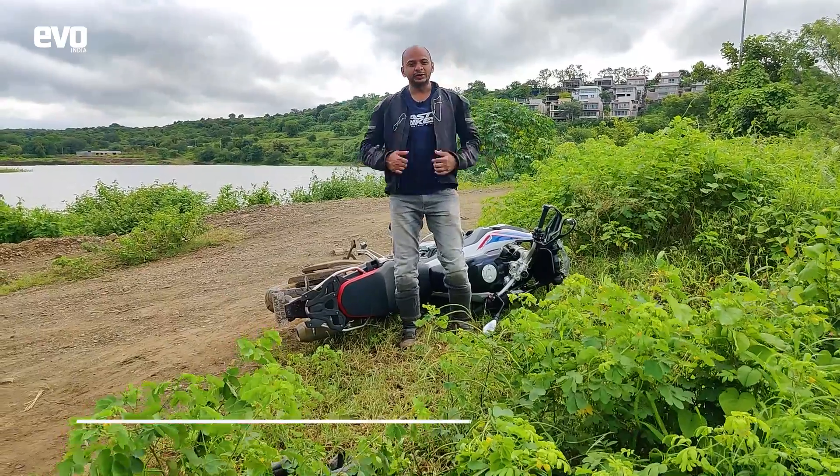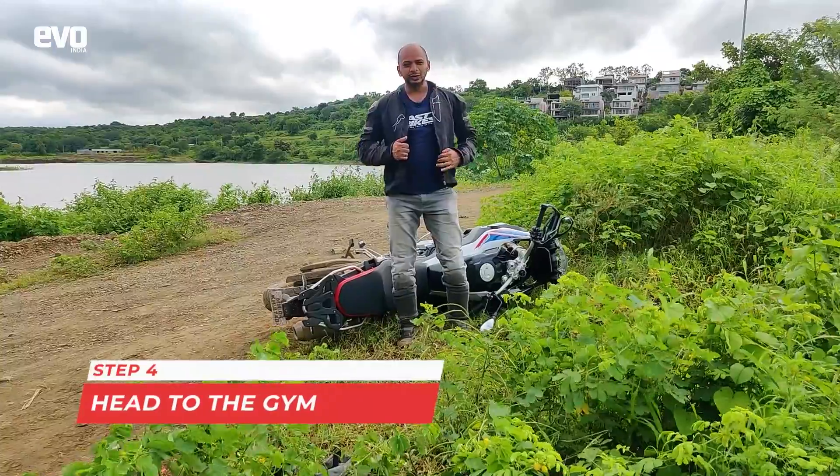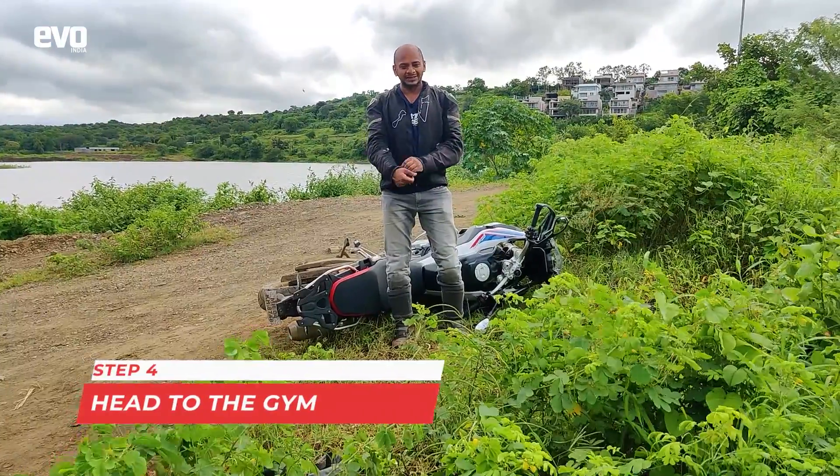Step four is to head to the gym and start deadlifting, but I cannot do that right now, so I am just going to remove my jacket and get working.